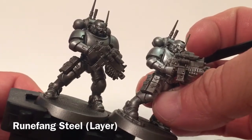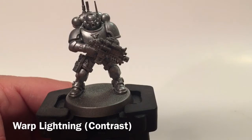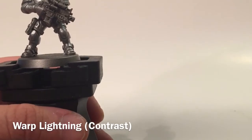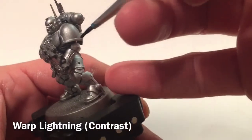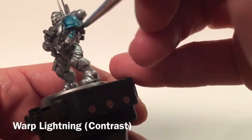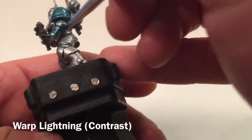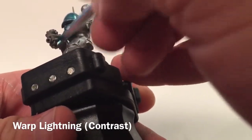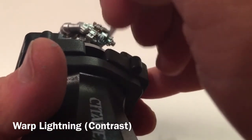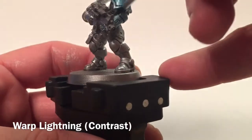Now that the Runefang Steel is finished, our next step is to take a little bit of watered-down Akhelian Green — we went one to one or so — and just start going over these panels, allowing the thicker stuff to collect in the recesses. That'll be our shade as contrast paints work, and it'll give us the rest of the detail on the armor. If the color isn't bright enough, we'll come back and do a second coat.